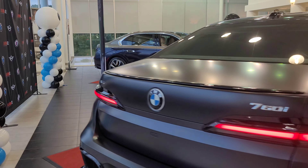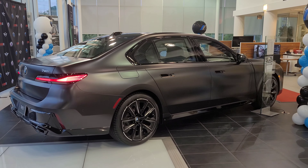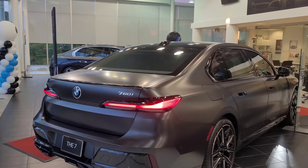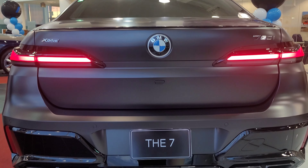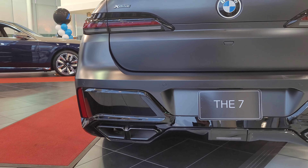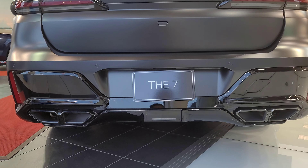There are the tail lights — I love the little design on the side of them. With the M Sport design and the new S68 motor, which we also see in the X7 M60i, we've got these quad tips at the bottom and vertical reflectors on each side. Overall it looks really cool.